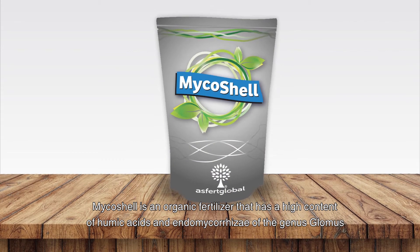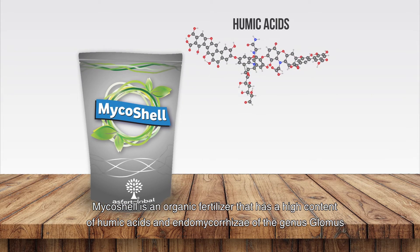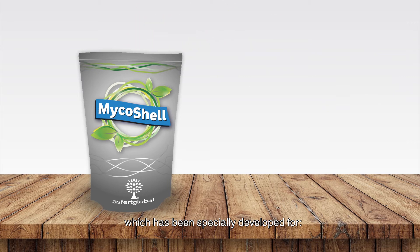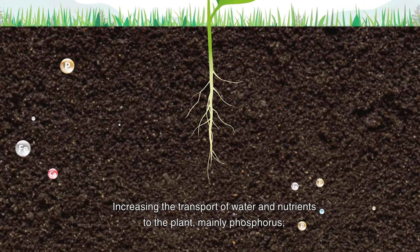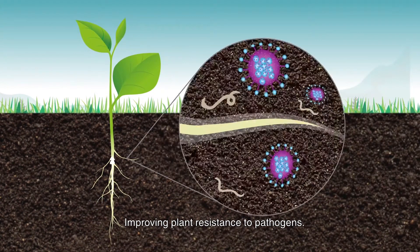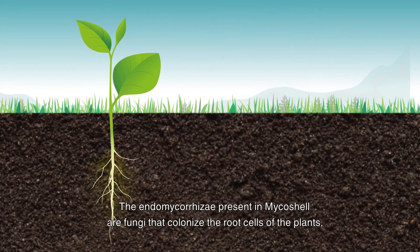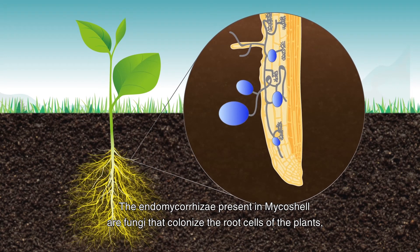Myco Shell is an organic fertilizer that has a high content of humic acids and endomycorrhizae of the genus Glomus. It has been specially developed for reducing post-transplant stress, increasing the transport of water and nutrients to the plant, mainly phosphorus, and improving plant resistance to pathogens.